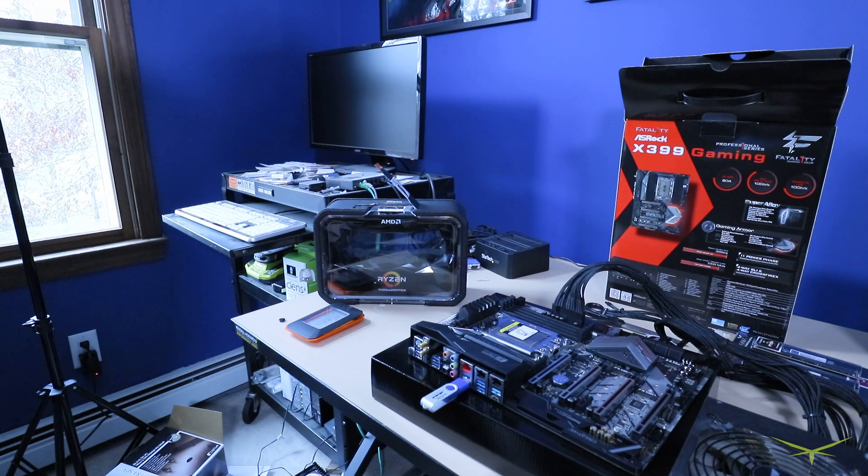The website says if you're going to go to the latest BIOS — which is like 3.3 — you have to be sure that you're at least on 2.1. I have no idea what version of the BIOS this thing shipped with because I haven't even fired it up yet, so I'm just gonna go to 2.1 first and then go to 3.3.